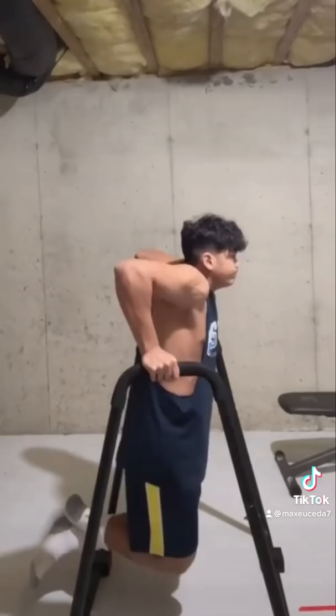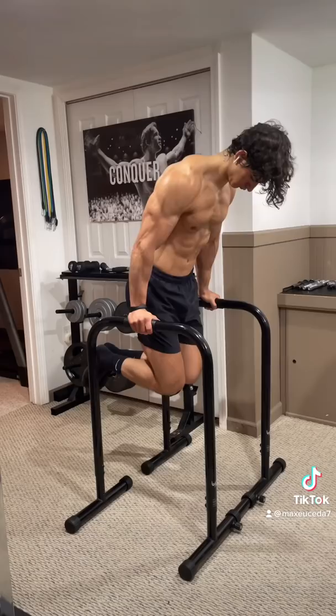So in order to fix this, start contracting your abs and tilting forward while depressing your shoulder blades by pushing them away from your ears, and slowly control the eccentric without letting your shoulders roll forward.